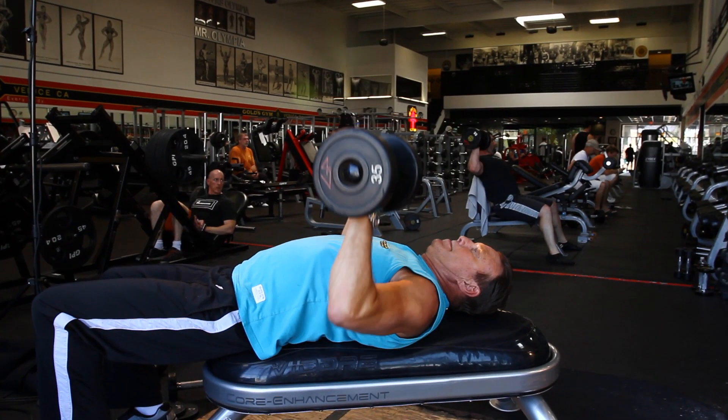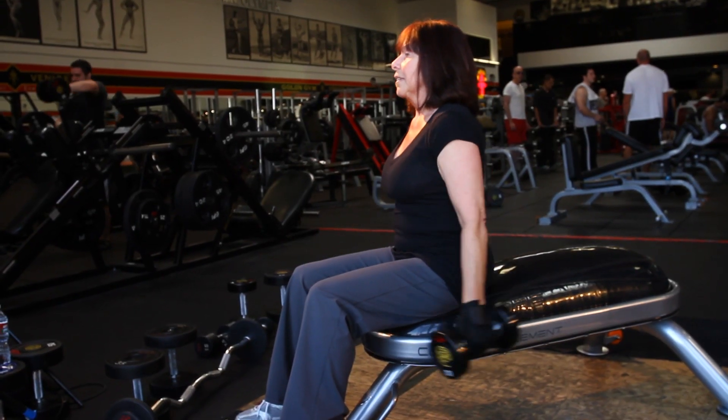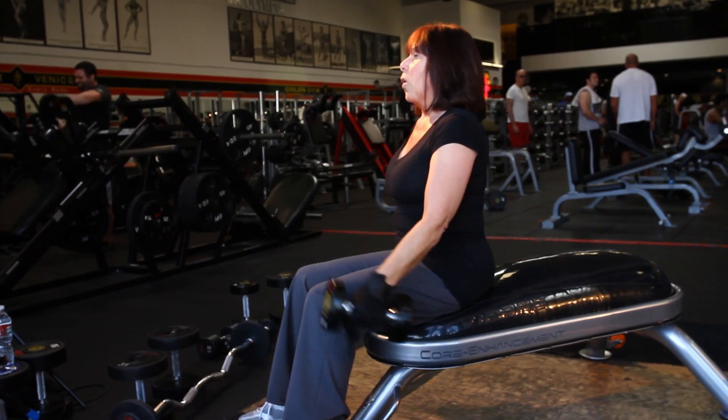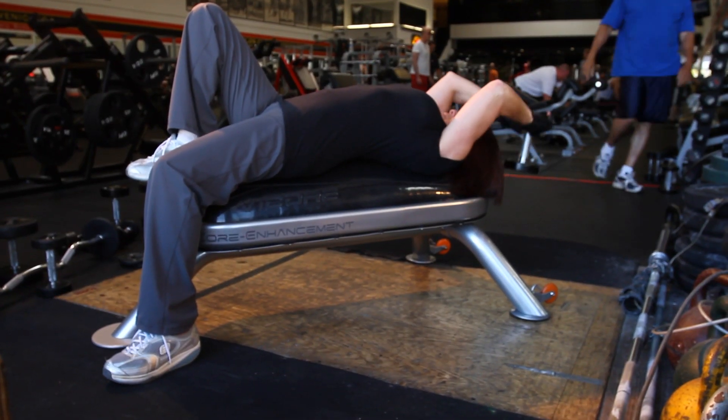I've got to work my core. People with lower back problems can use this bench because it's soft on their lower back and it helps bring and establish their core. A senior population can use this bench because, again, it's soft, it's easy for them to use, and it helps create better balance for them. Anybody can use this bench. That's why I love it.